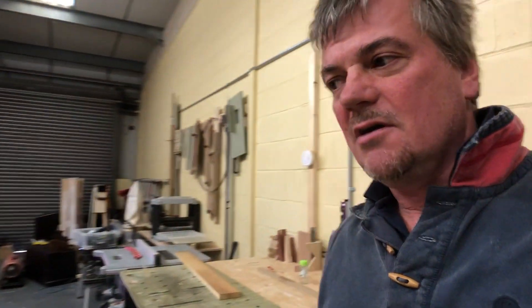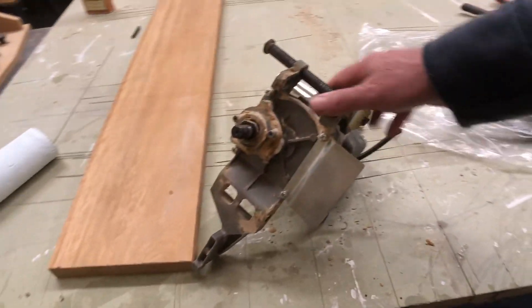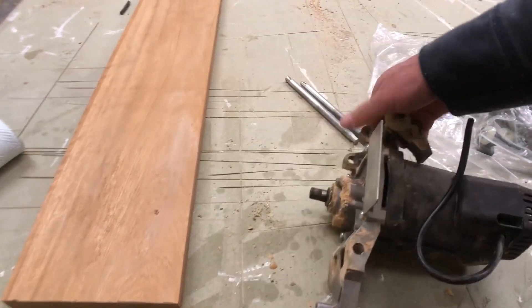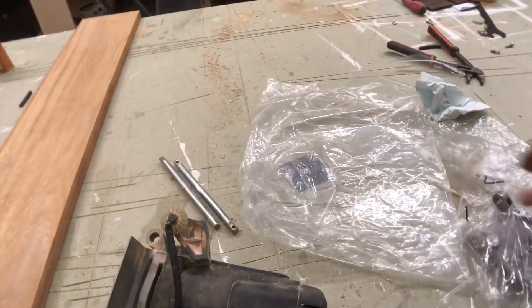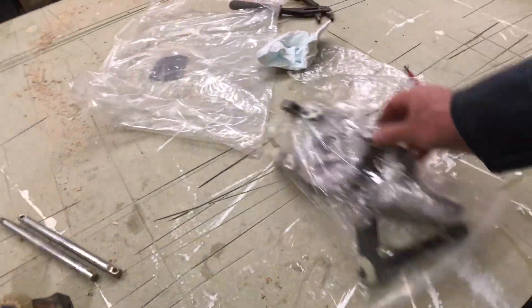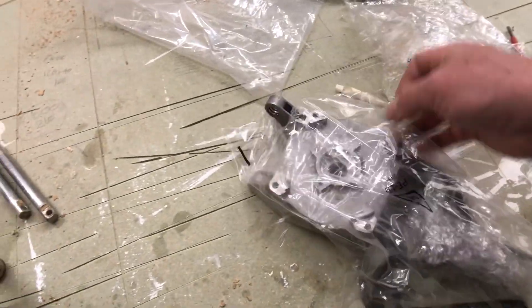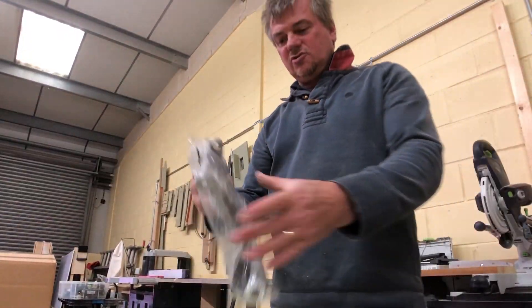So what did they do? They sent me a box full of bits. In that box was a brand new complete motor assembly — fully assembled, ready to install — which is what I've installed, which is why the old one is now out of the machine. They also sent me a spare set of parts, and I'm going to show you what they sent me and why it's important to talk about this.